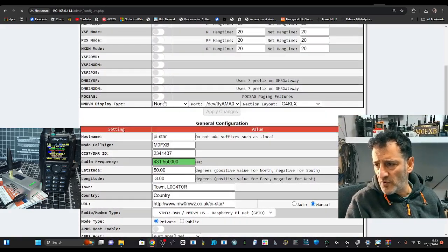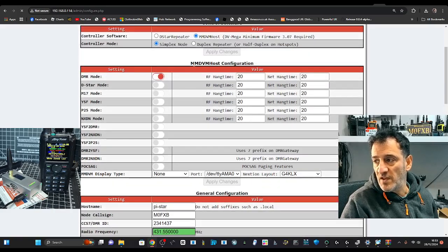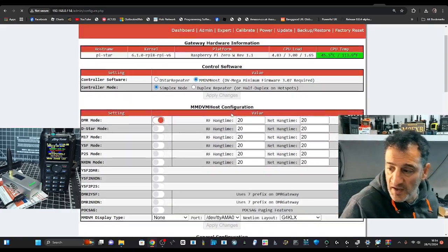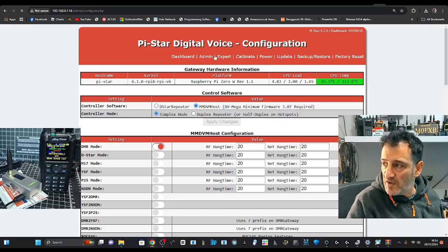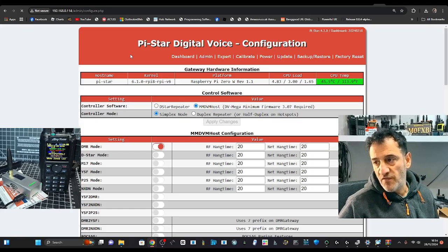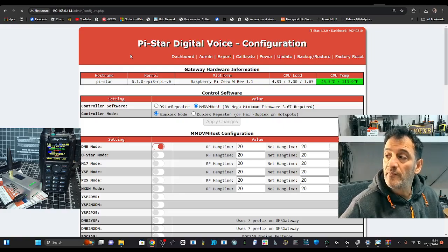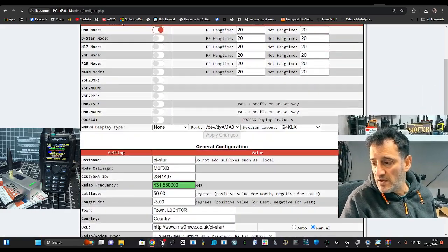We also need to tell it what OLED screen it's got, otherwise the screen will stay black. That's under the word MMDVMHost near the top — you want that to say OLED. Let it quickly reboot and it will come to life. On the dashboard there are buttons to click Update and Upgrade. If you hit Expert you can upgrade and there's a calibration option — great for BER issues. If you're slightly off frequency, DMR will start to cut out and sound glitchy like R2-D2, so calibrate allows this adjustment.